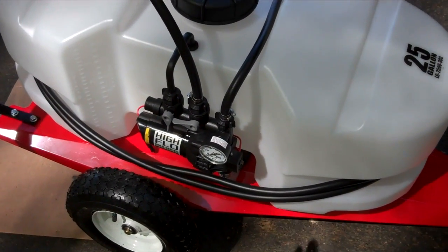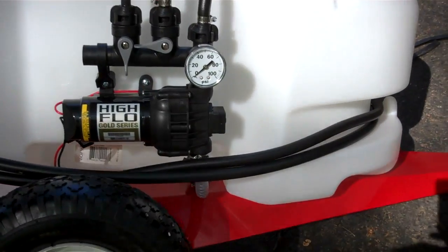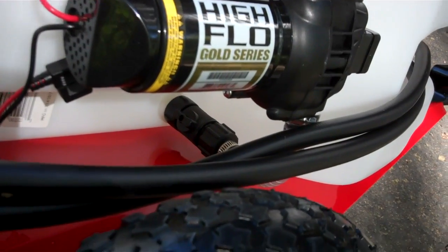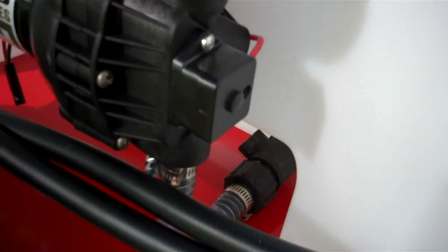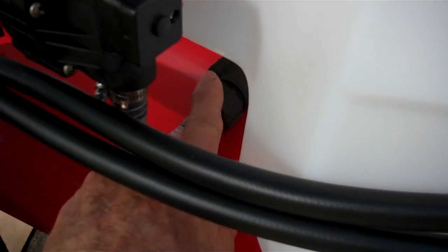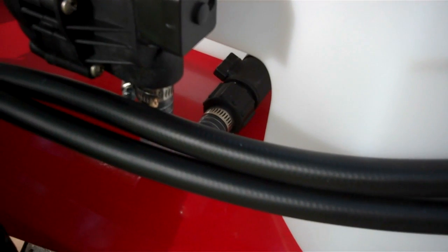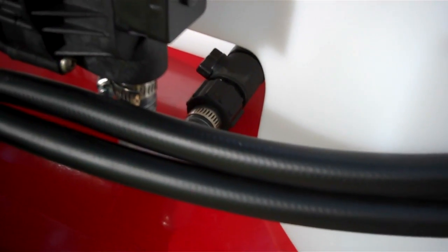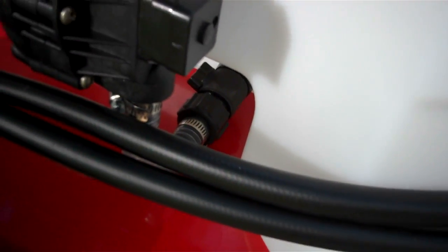Down below the pump is the filter — my finger's on it — and that is a poor, poor design and poor placement. You cannot get leverage on it to unscrew and screw it to clean the filter. That's bad. Overall I think I like it, but that screen filter is in a terrible position.